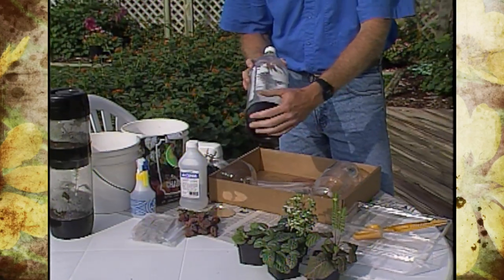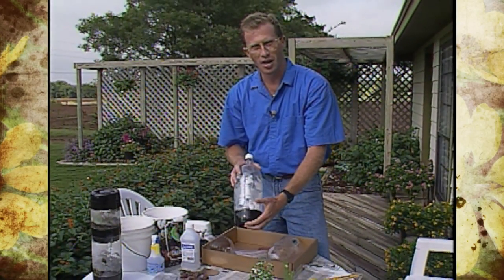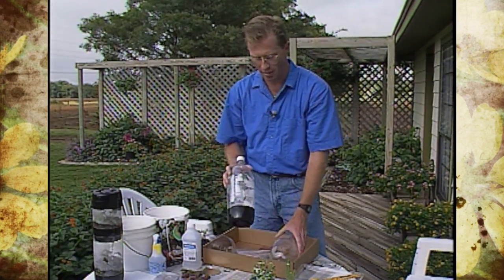For some projects you'll want to remove the bottom, so set the bottle in hot water and that will help loosen up the glue there too. Otherwise, if you want the bottom on, try not to break it off.